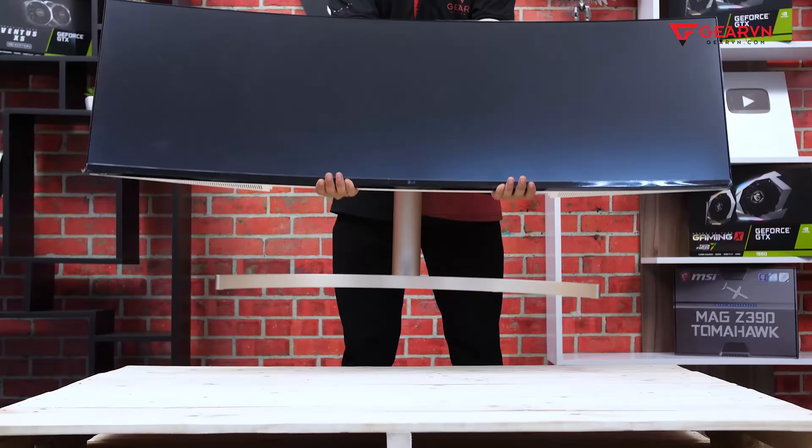First, regarding its design — this is an Ultrawide monitor with a 32:9 aspect ratio. To show you most clearly the proportions, I'll use a tape measure. With a length of 120cm, if you've decided to buy a monitor with a similar ratio, you need to confirm in advance that you have a desk of equivalent length.